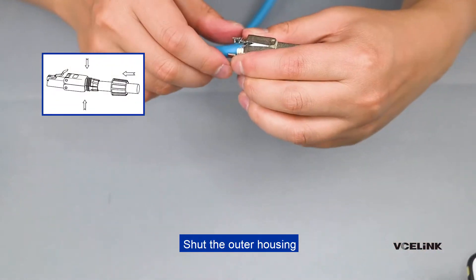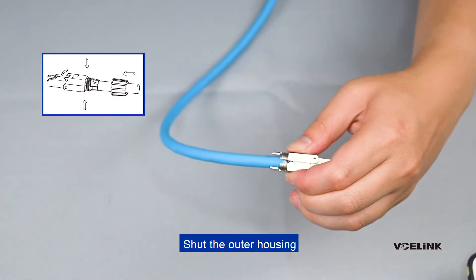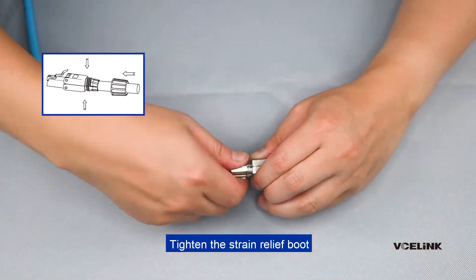Shut the outer housing. Tighten the strain relief boot.